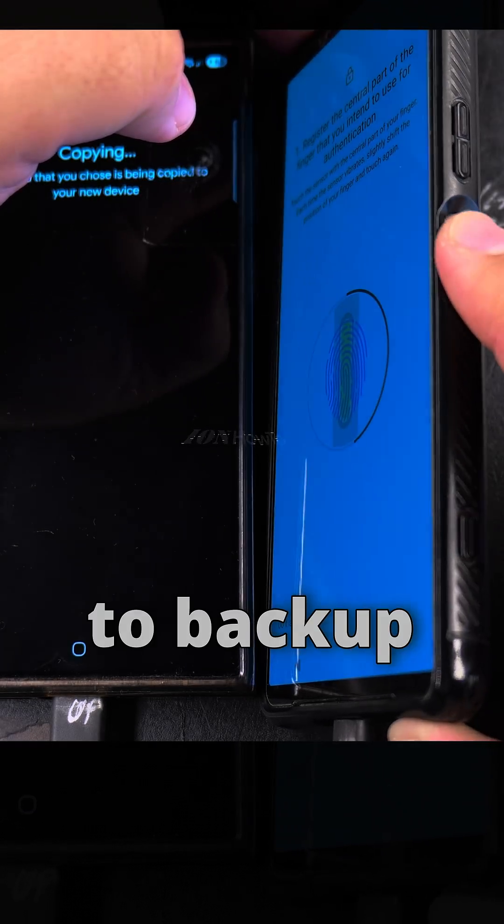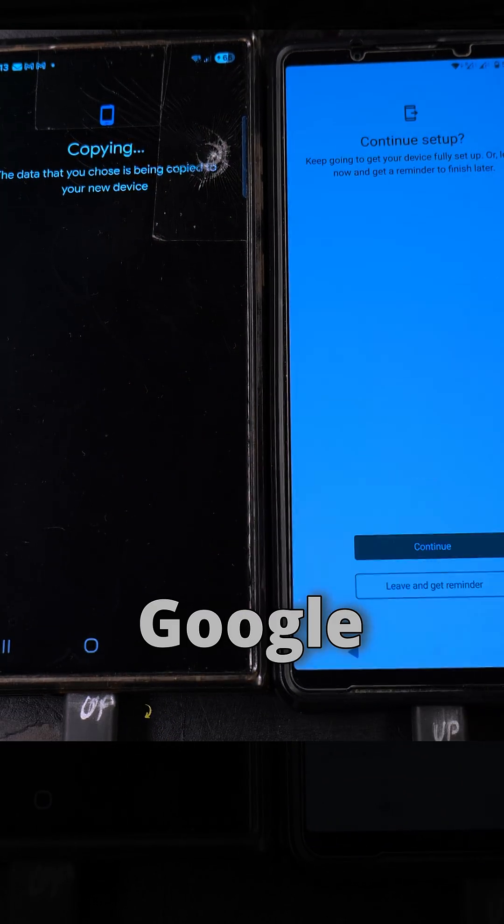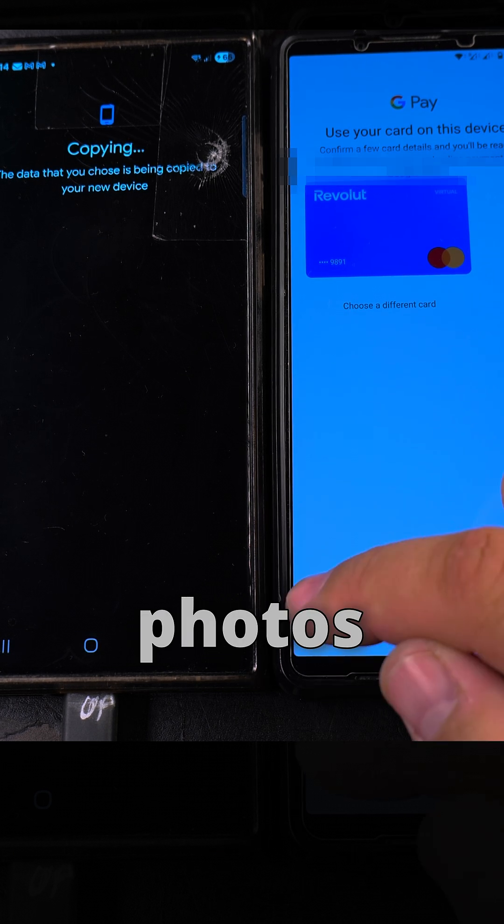You have to agree — I choose not to back up photos and videos because we don't have one of the premium plans for Google One or cloud backup, and it takes less space to copy the apps only without photos and videos.